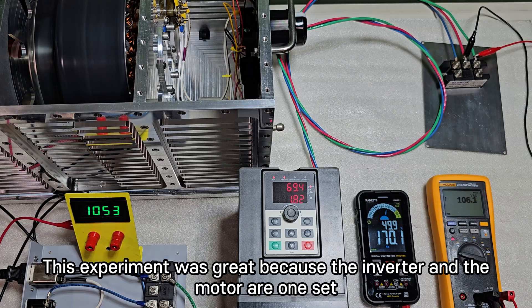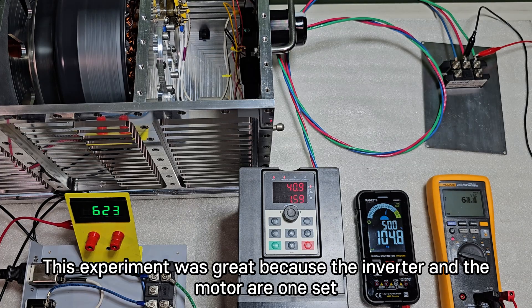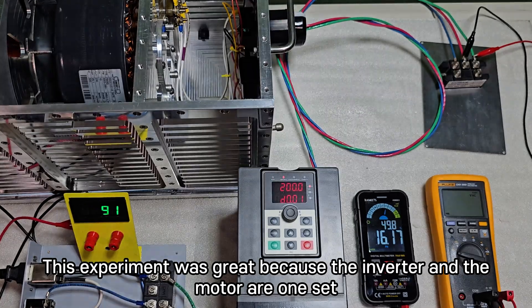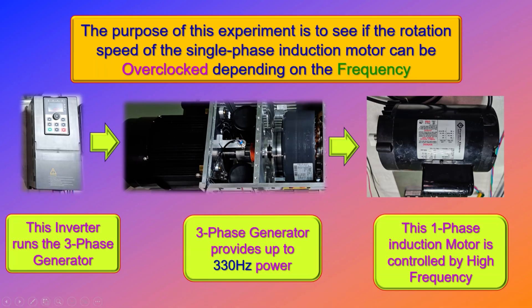This experiment was great because the inverter and the motor are one set. The purpose of this next experiment is to see if the rotation speed of the single-phase induction motor can be overclocked depending on the frequency.